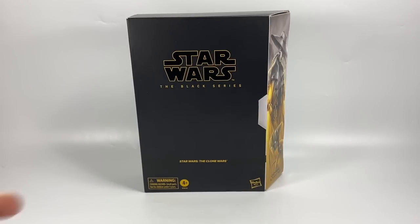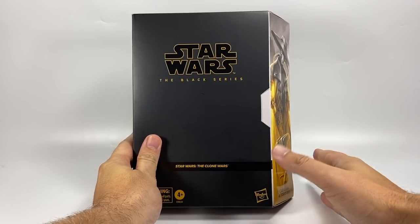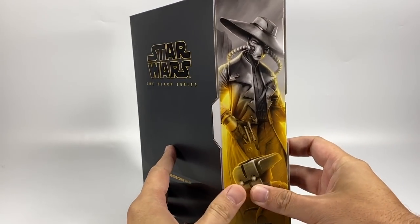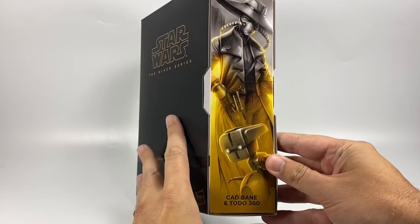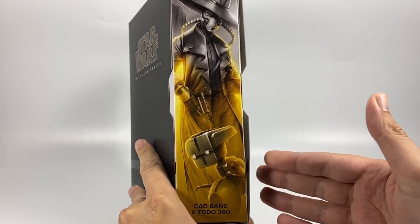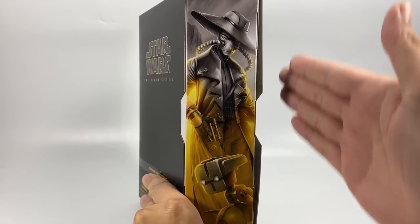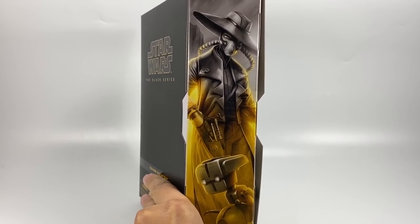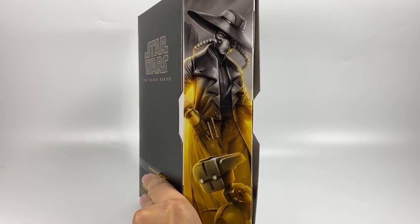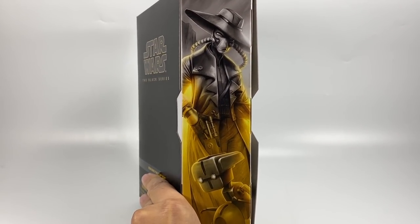I just want to take a look at the packaging. It is similar to the new packaging in that it does have the slant. I don't actually own any of the new Black Series packaging, so you're going to have to let me know in the comments whether this exclusive is going to fit in with the other Clone Wars figures in terms of the image joining up. Obviously this Cad Bane figure will probably be released in the general line, but does this exclusive one allow you not to have to pick that figure up?